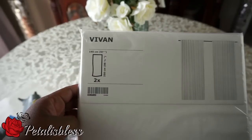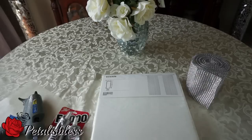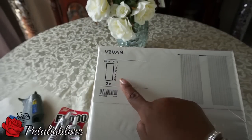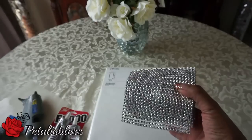I'm going to use these curtains — I got them from IKEA, you guys, they're IKEA curtains. They're 98 and a half inches in length, and two panels come inside. We also have our bling wrap from Totally Dazzled.